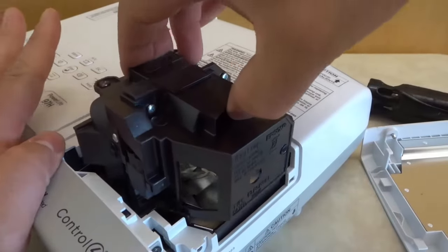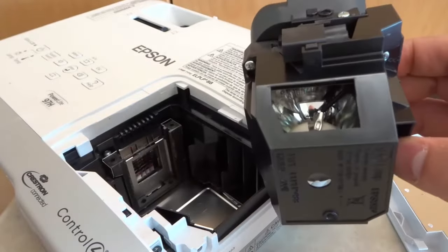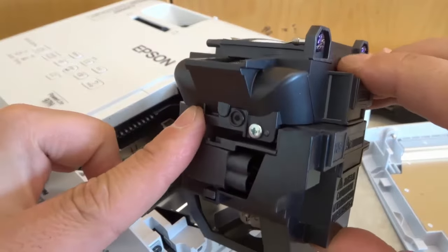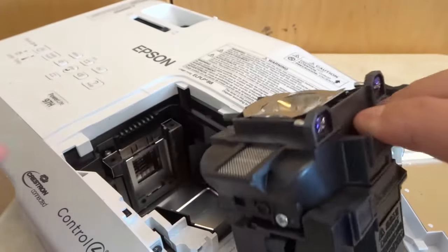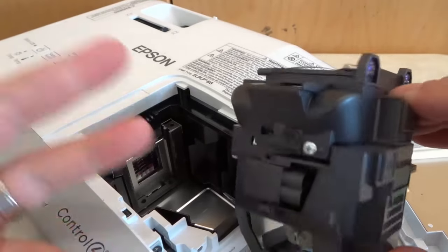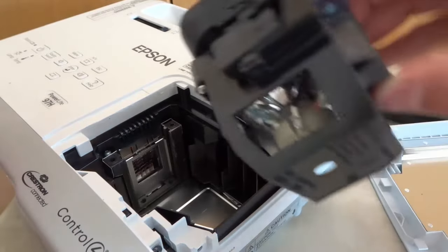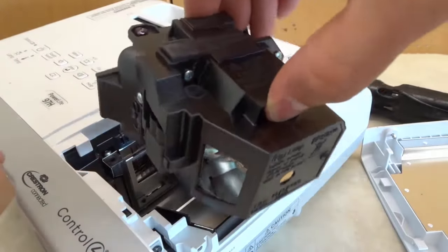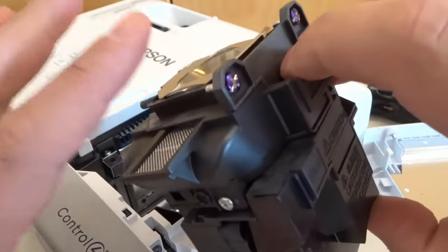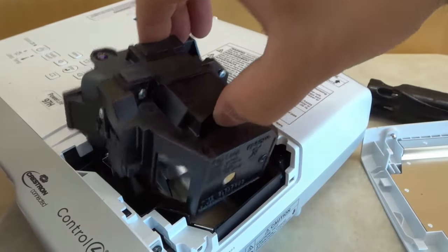Now we are going to just pull it up just like that. As you can see, here is the lamp that will be replaced. Now this lamp is still good so I'm actually going to be putting this one back in, but obviously if you are replacing the lamp because it is burned out or dim, you are going to be replacing it with a brand new lamp. To replace it with a new lamp, you have to be very careful not to touch any of the glass components. I would recommend holding at the top — the plastic parts — just to make sure you get the full life out of the lamp.